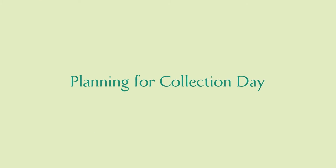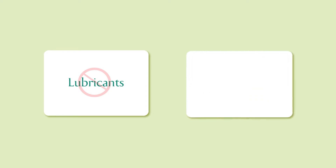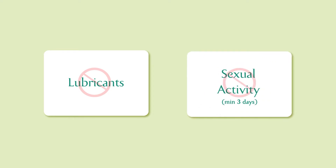Planning for Collection Day: Before collecting your sample, avoid using lubricants and abstain from any sexual activity for at least 3 days.